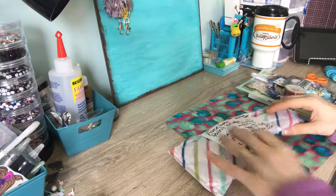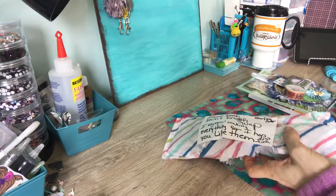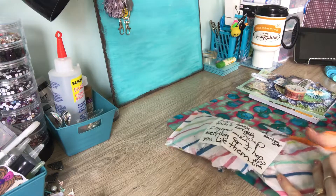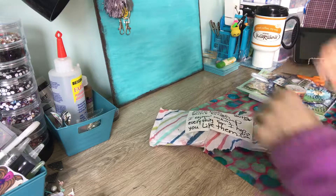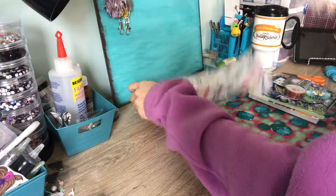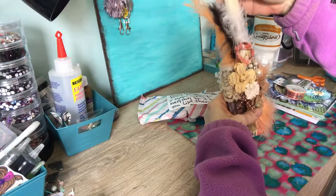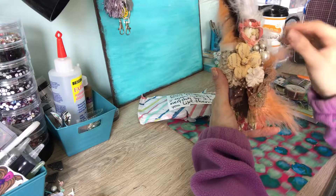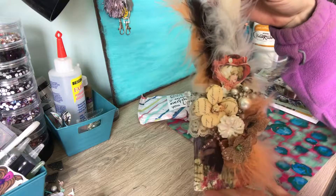Now this right here — we were in a group swap on Facebook for vintage altered paint brushes. So she sent me hers at the same time. Oh wow, oh my goodness — wow, that is amazing! Oh my gosh, look at that, you guys — holy moly!